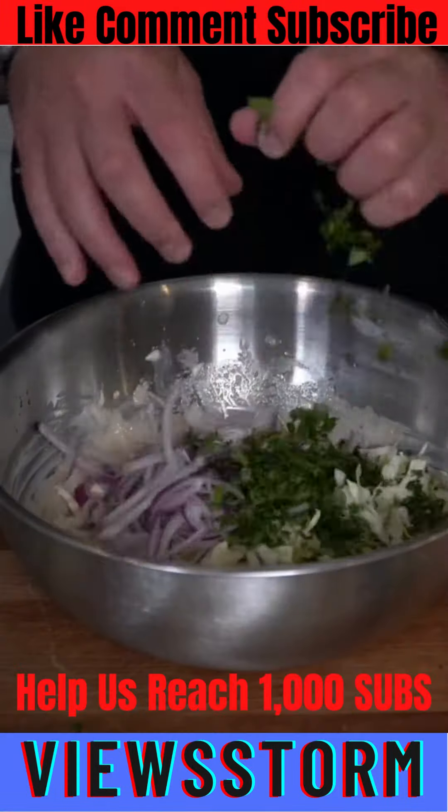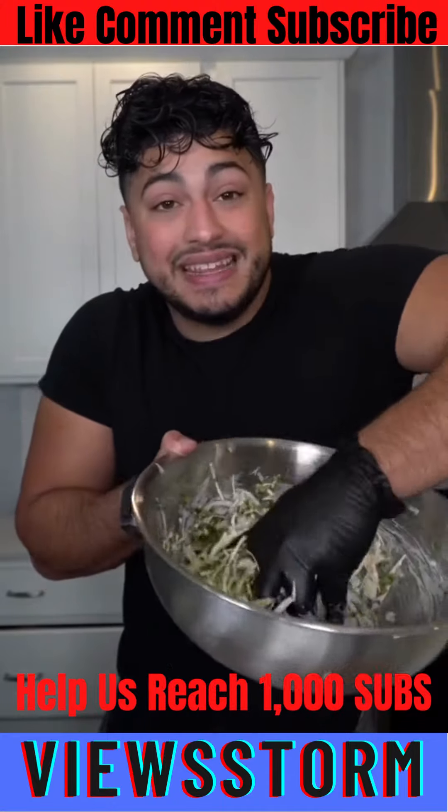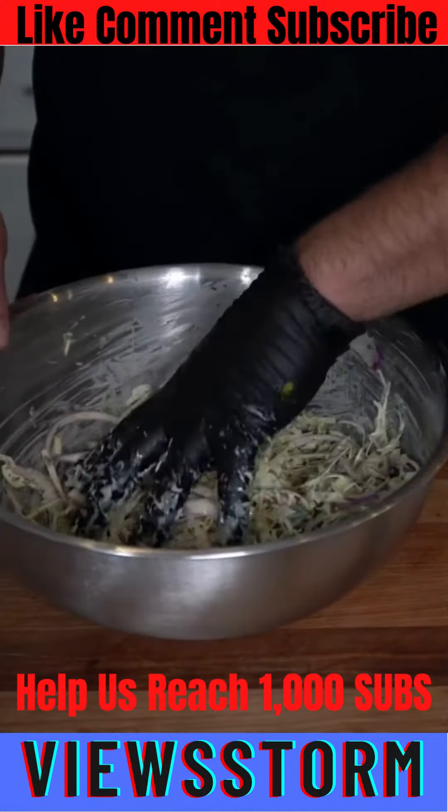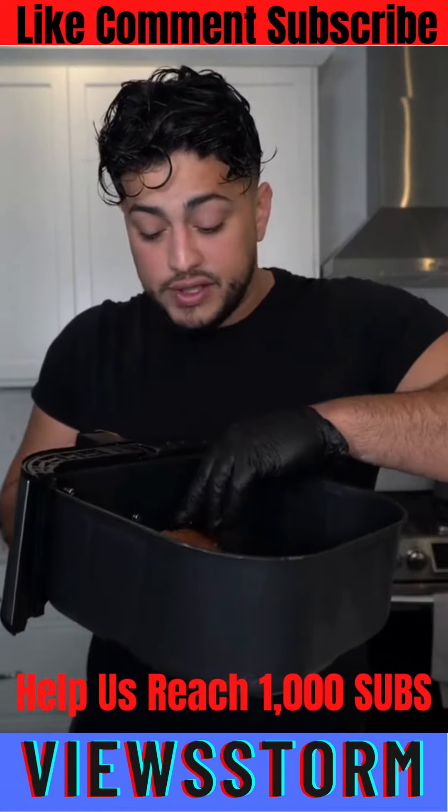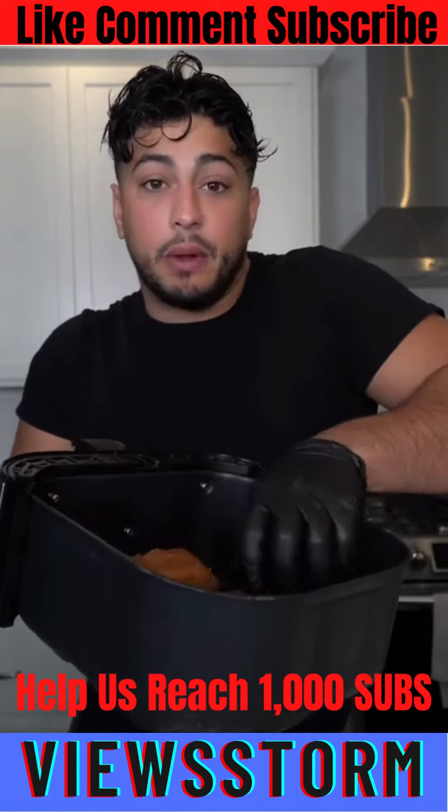We're going to add our cabbage, red onion, and cilantro, and I'm going to strap up with some gloves and lightly massage this in. This is a higher protein slaw that has a lot of flavor and just gets better over time. Keep in mind these are sample portions, but these recipes are designed to make in bulk.